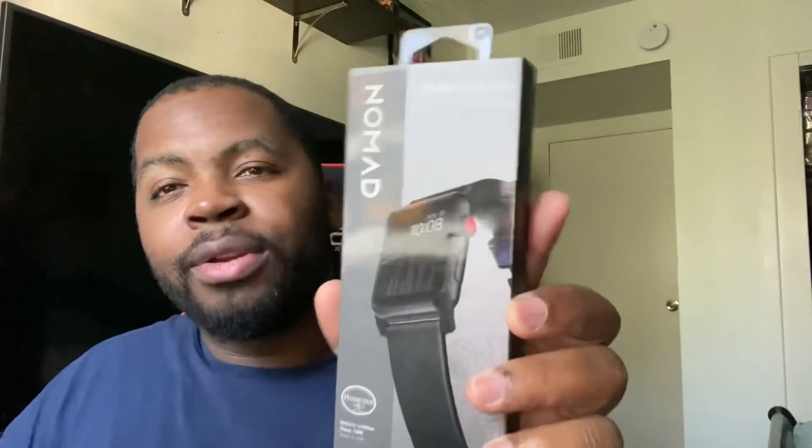Next up, I got the 42 or 44 millimeter Nomad Modern Strap watch band with stainless steel custom hardware — very very nice. I like this packaging, it's simple — you pull it up or slide it down just like this. And there is the watch band — beautiful. It snugly goes on just like that. I love the all-black interior on this watch strap. The packaging is so simple and straight to the point, just like all the Apple products.